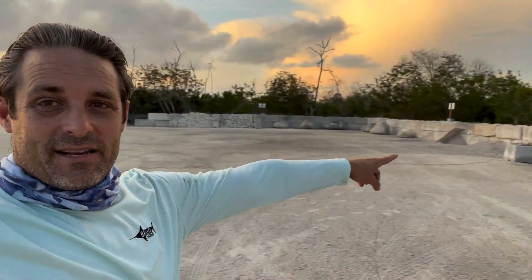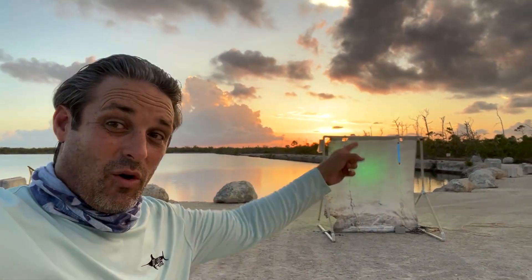Hey everybody, welcome to Keys Maws. I am on No Name Key on this incredible private property. This is a big quarry here on No Name Key and I've got my lights set up connected to my generator. We are going to — sun's going down, no-see-ums are biting, it's very buggy — but we are going to see what comes to the light. We're doing an evening of moth collecting on No Name Key. Let's check it out.